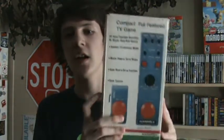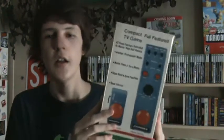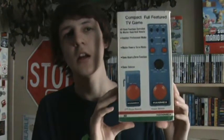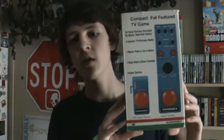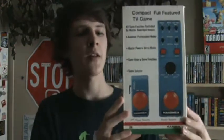Hey guys, I'm going to be doing another collectibles video, and in this video I'm going to be showing you guys a Hanamex 666S. It's apparently a clone off of one of RadioShack's products from 1977 — that's when this came out I think. I couldn't find too much about this on the internet, so whatever I read in the manual is basically all I know about this.